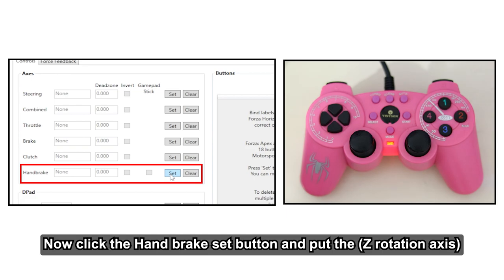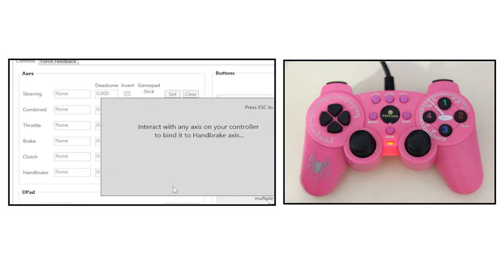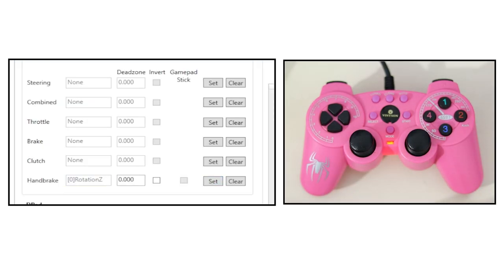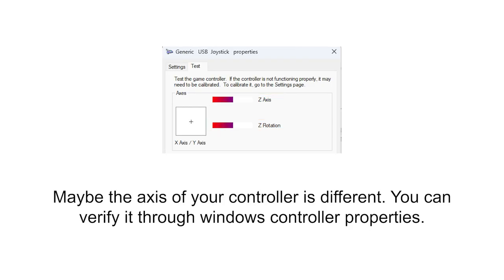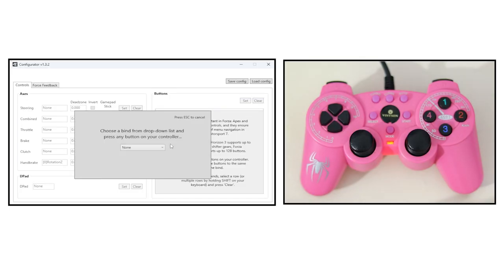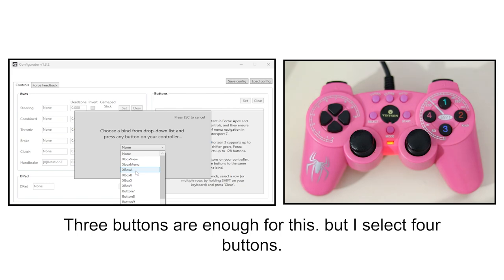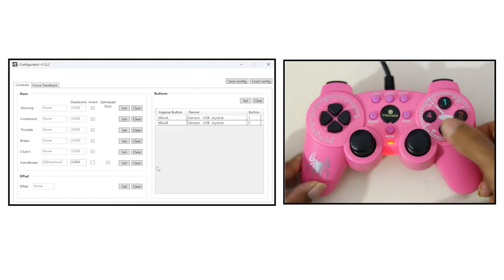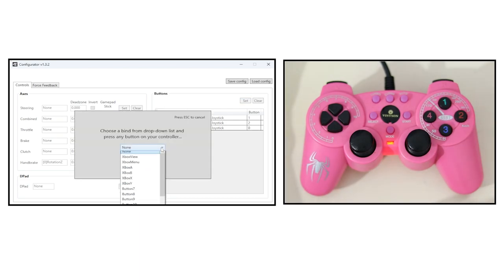Now click the handbrake set button and put the Z rotation axis. Maybe the axis of your controller is different — you can verify it through Windows controller properties. Now map the buttons; three buttons are enough for this, but I select four buttons. Now map the wheel pedals and H-shifter.